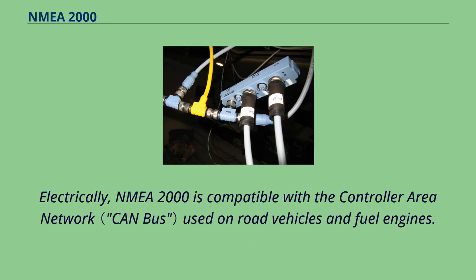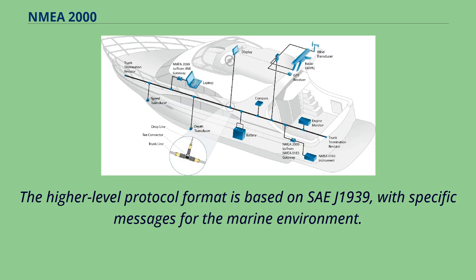Electrically, NMEA 2000 is compatible with the controller area network used on road vehicles and fuel engines. The higher-level protocol format is based on SAE J1939, with specific messages for the marine environment.